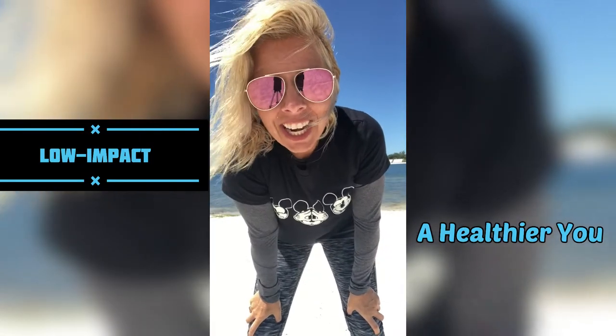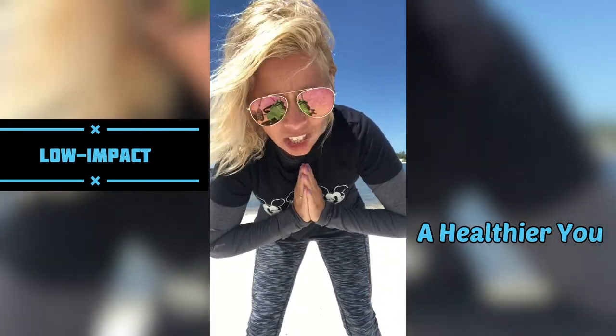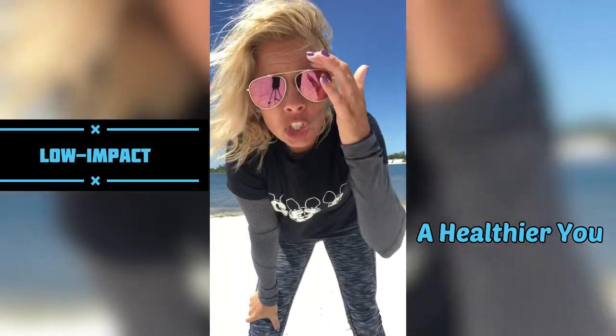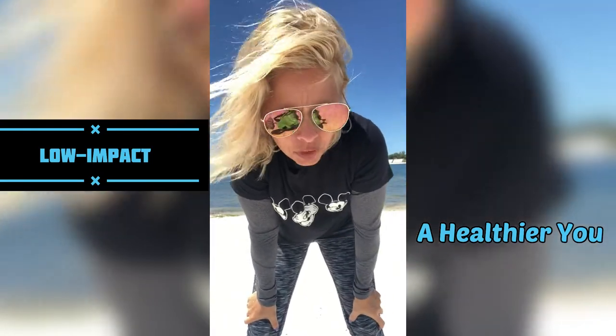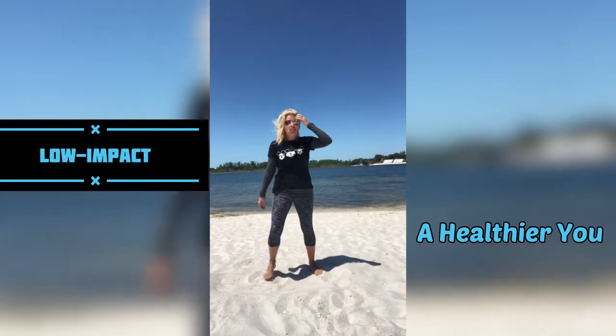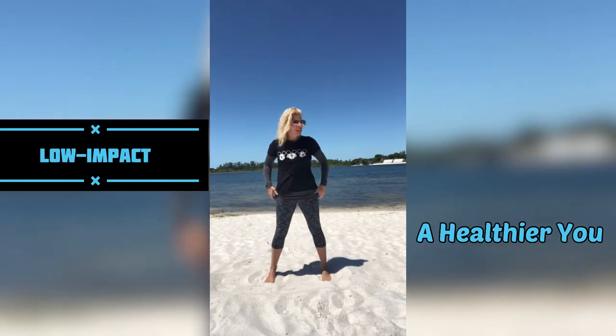Hi guys, welcome back to my channel. Today I have a low-impact cardio workout for you. But don't worry if you are more advanced — I'm going to show you where you can add a jump if you would like to. All right, stand on up and come back with me. Make sure you just have a little bit of room for yourself.